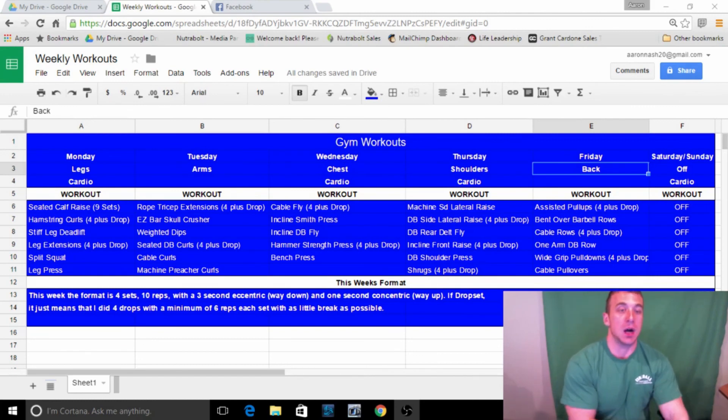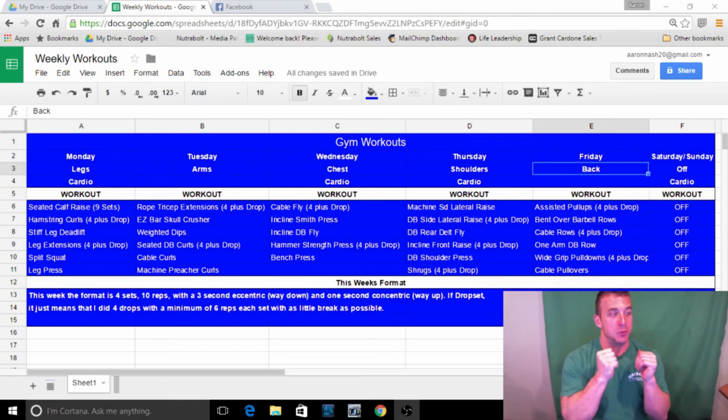Tuesday I did arms. I typically start with either triceps or biceps — sometimes I switch it up, it doesn't really matter. I always start the body part with a drop set to get a lot of blood into the muscle. Rope tricep extensions are my favorite tricep exercise — really flaring the wrists out at the bottom, flexing the tricep, and contracting the bicep on the way up to stretch the tricep. Then EZ bar skull crushers — you can do these on incline, flat, or decline; this week I did them standard.